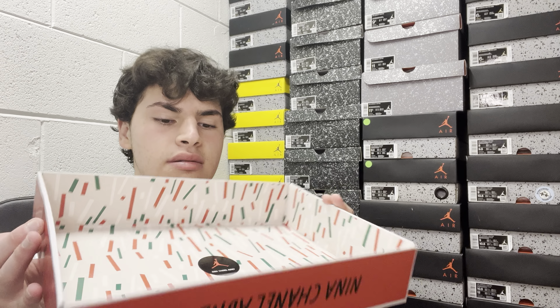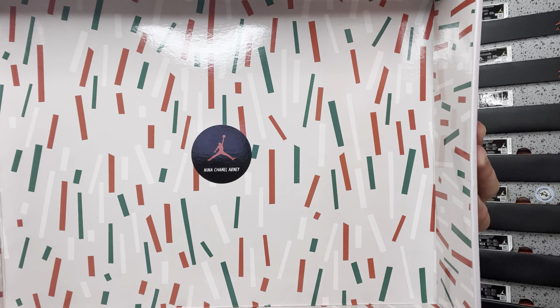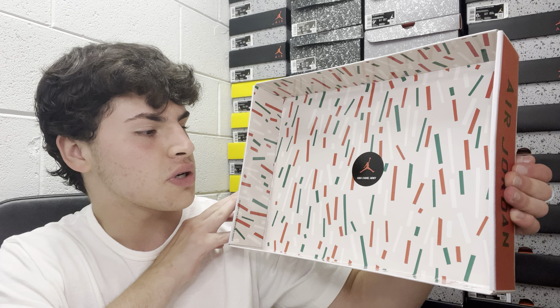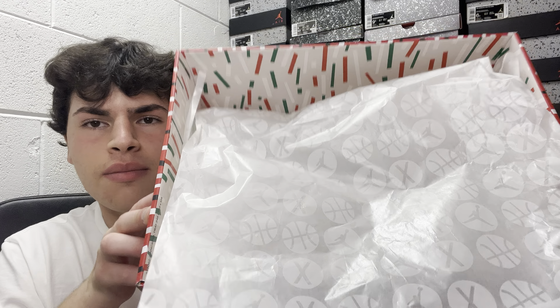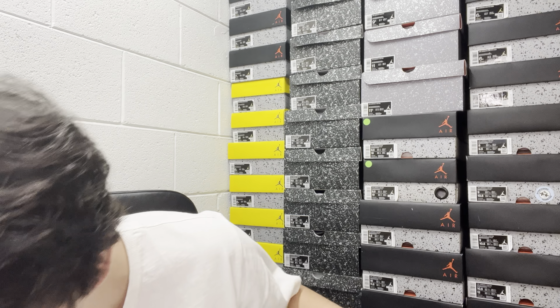Getting into the inside of the sneaker box, it kind of looks like Christmas with the nice sweet colors — green, red, white, black. Looks like sprinkles. Has her name and the emblem right there. The shoe wrapping paper has X's, basketballs, and the emblem. Nice tissue paper and wrapping. Retail on the sneaker was $250.